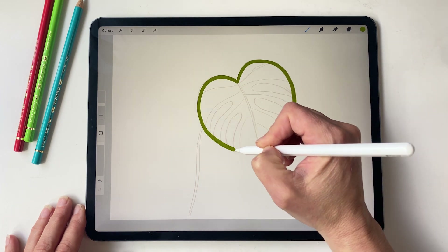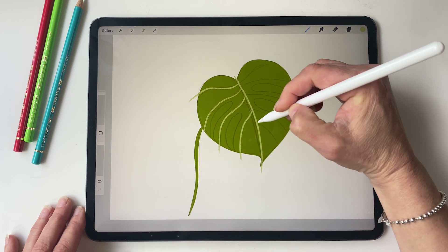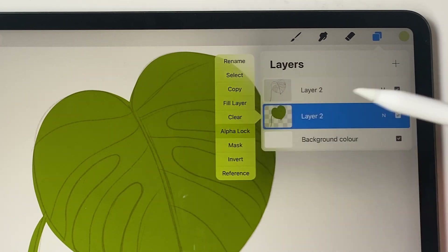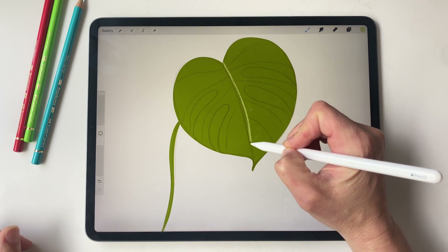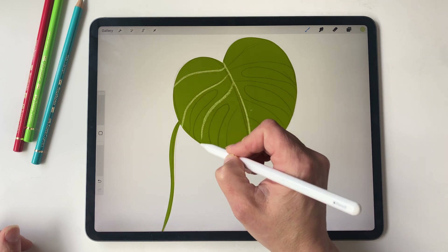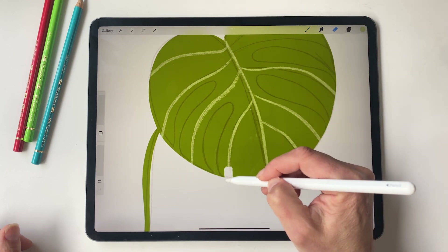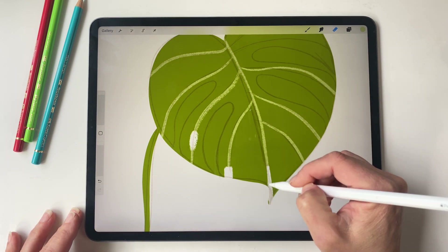So let's tackle a common issue. Say you're drawing a monstera leaf but the marks spill over the edges and you're not a fan of that — so that's where alpha lock comes in handy. By enabling alpha lock you keep your marks neatly within the leaf's boundary. Just tap the layer and select alpha lock, or you could swipe right with two fingers, and you'll notice the checkerboard pattern indicating that alpha lock is now active. Now any mark you make stays inside the leaf. The only drawback is that you can't edit specific areas without altering the entire drawing.